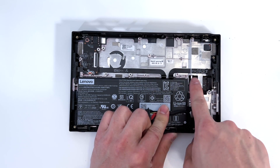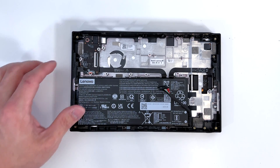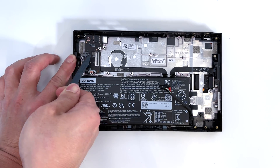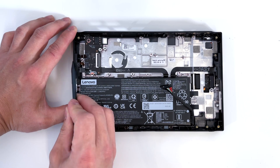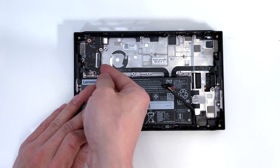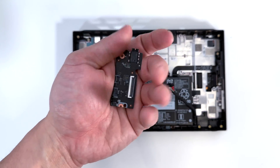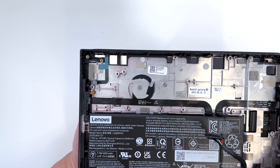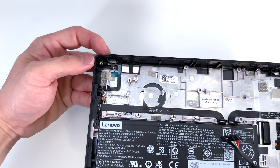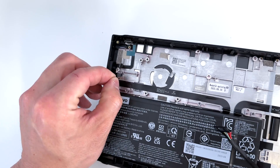And we can see these two connectors go to the controllers. Now I'm going to remove this other board here. Make sure you go ahead and disconnect these cables. Remove one Phillips screw located here. Here's that component. That connects us to our power button located here in the top left corner, as well as possibly the webcam located in the front of the device.